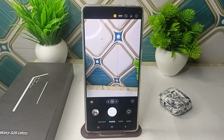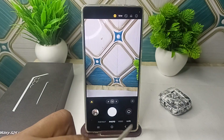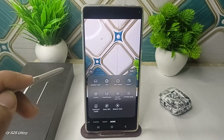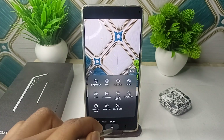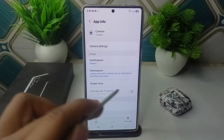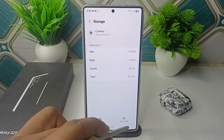Step 3 is to use Pro mode for manual controls. Tap on More options, then click on Pro, or you can use the Expert RAW option. As a last resort, you can also clear the app cache and data. Long press on the camera icon, click the info button to open the details, scroll down, click on Storage, and then click on Clear Cache.